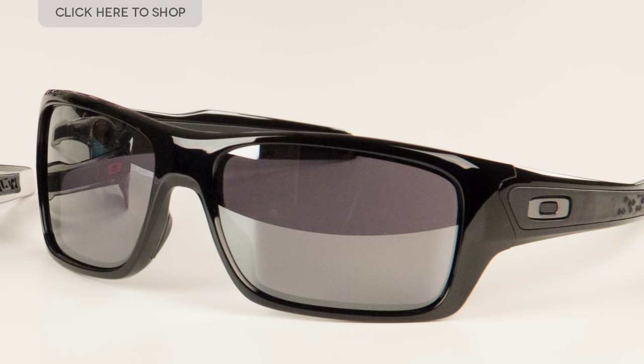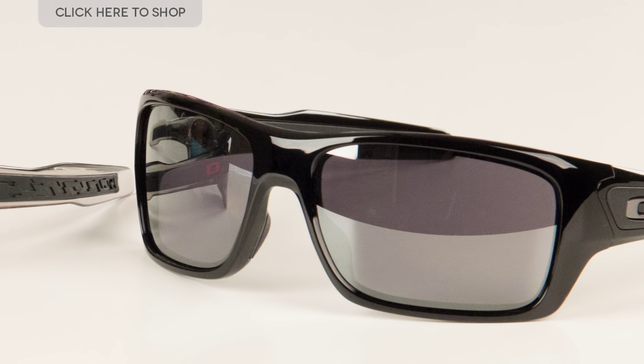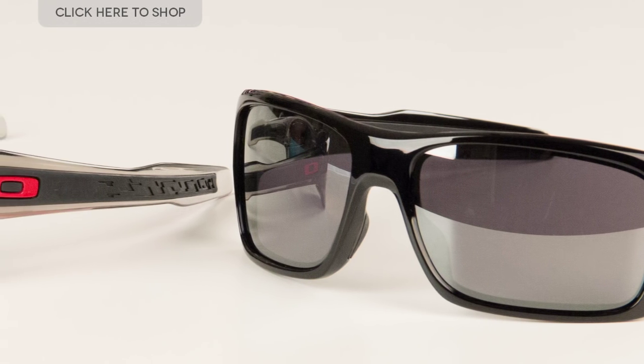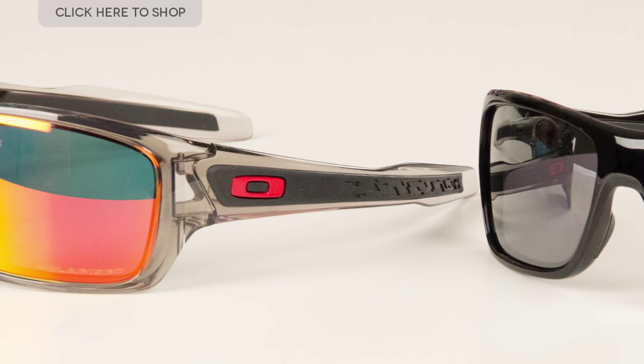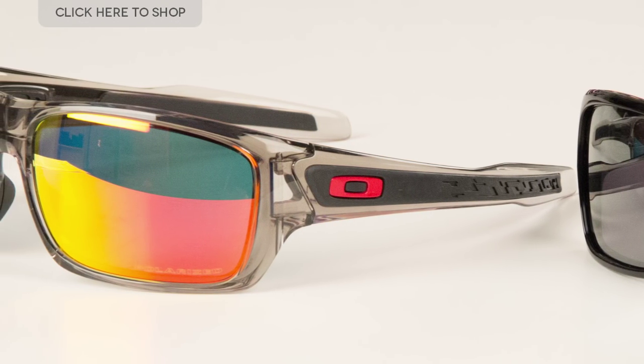Welcome to our YouTube channel. Today we're going to be having a look at these fantastic Oakley Turbine sunglasses for men — what a fine pair of glasses they are. They have sleek wraparound frames and temple pieces made from impact-resistant plastic, with a super cool streamlined shape.